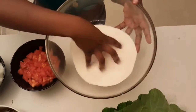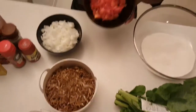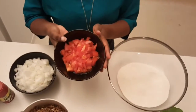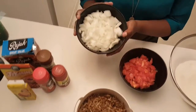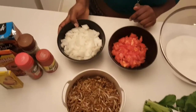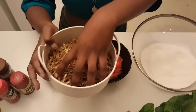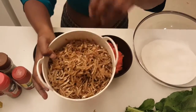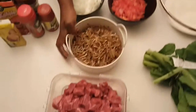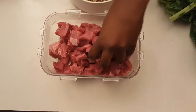Right here we have the ugali mix, aka sadza, ready. We have collard greens, otherwise known as rape, for my veggie. I have two tomatoes that have been finely chopped and grated, and some onions — one and a half large onions, so if you have small ones maybe two. Over here I have my matemba — I would say about half a bag from my 2kg bag. Then I have my beef stew — that was a pound of beef cut up into small little blocks.